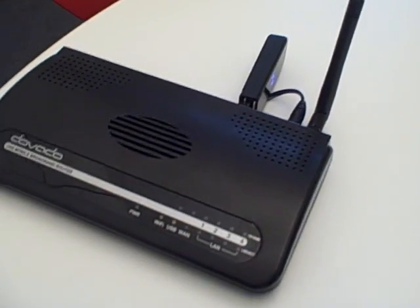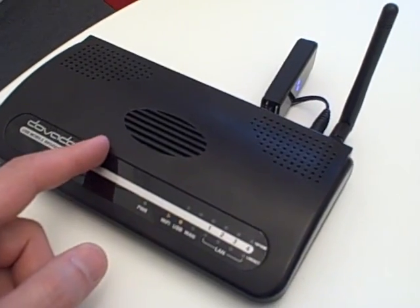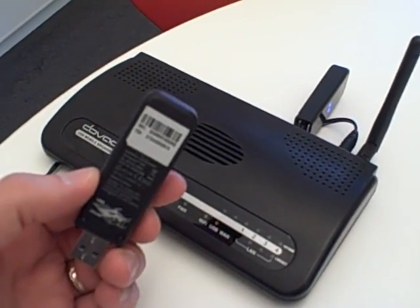In this demonstration we'll be showing the interworking between the Devado USB mobile broadband router and Sierra wireless modems for 3G HSPA.